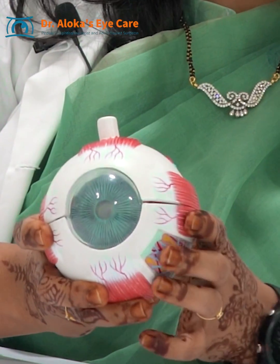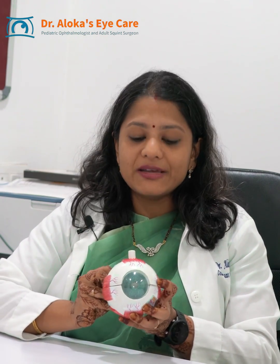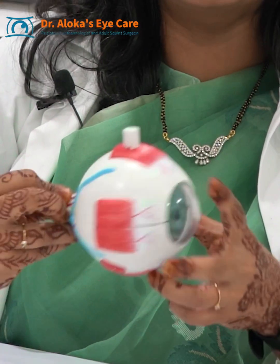The muscle is on the outer layer of the eyeball, and therefore squint surgery does not cause any damage to the internal main parts of our eyes, which are the cornea, the lens, and the optic nerve. Therefore, squint surgery does not cause any change in your eyesight or any permanent damage to the visual pathway of the eye.